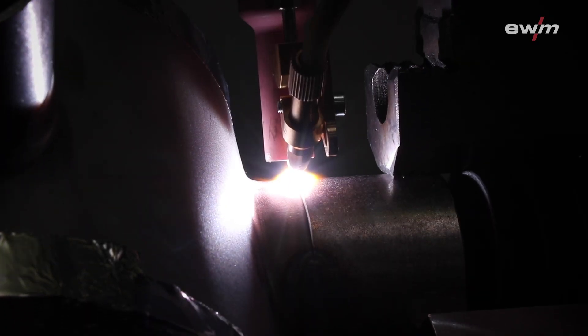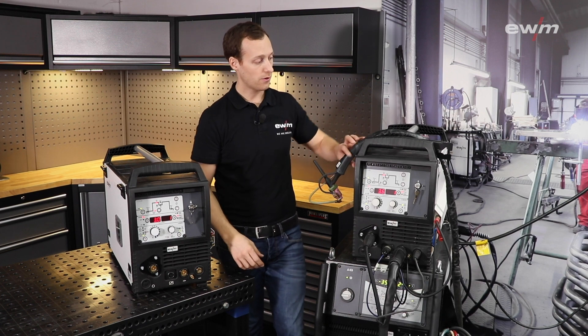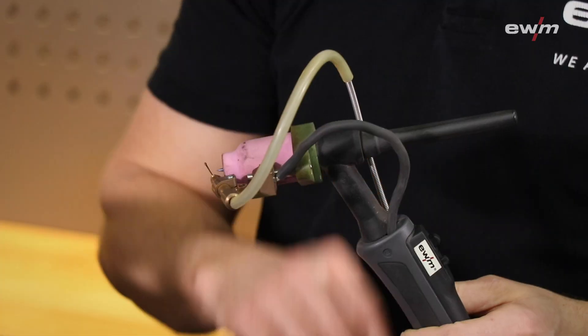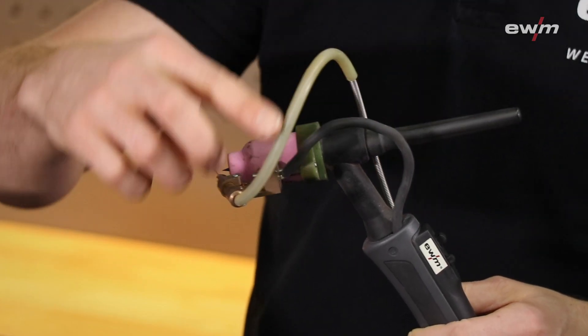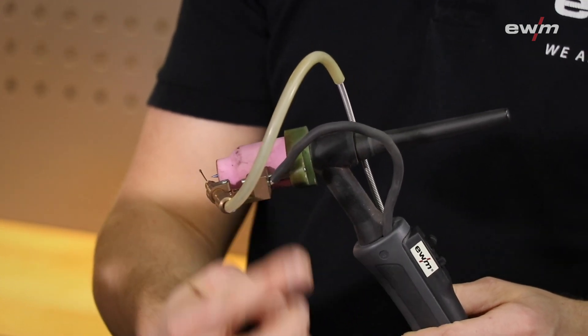The TIG Speed also allows you to build simple mechanization systems. To show you how the system is working, I will show you the welding torch. You can see it is looking like a TIG welding torch, but we have an additional cable for the wire feed and a second cable for the wire preheating current.